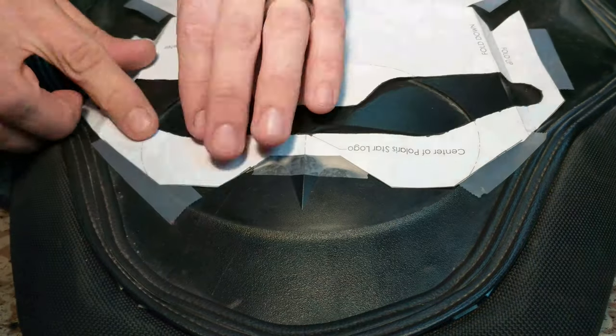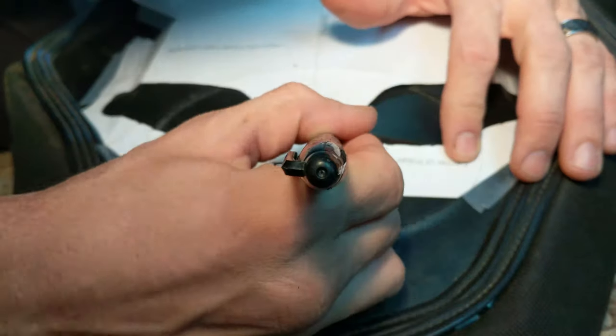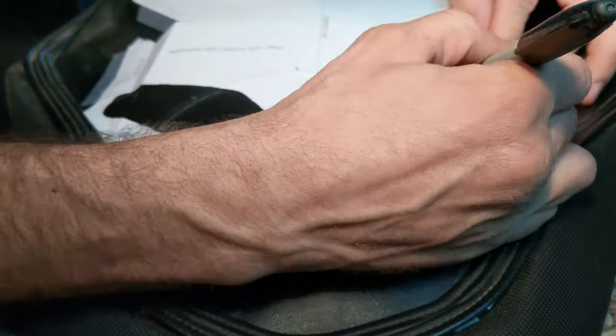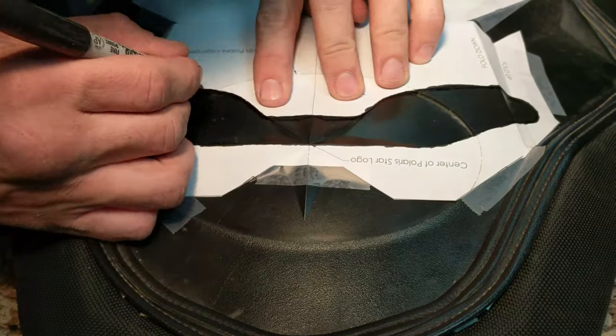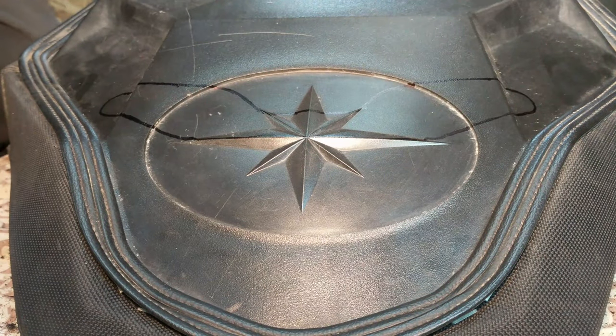Go ahead and get your template ready — get it folded, cut out, and taped onto the seat. Once you're done with that, trace the inside with a Sharpie and then go ahead and remove the template. The easiest way I've found to cut out the backs of the seat is with the Dremel and the side cutting bit.